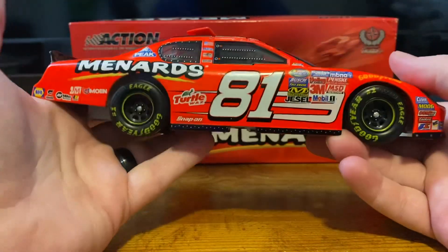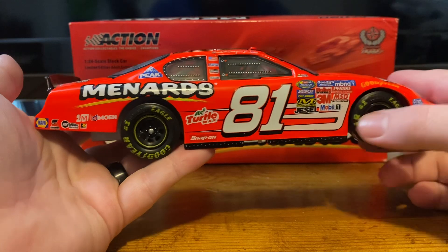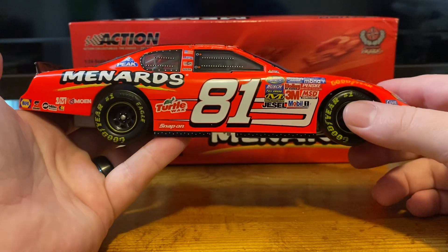And on the right side, it's pretty much the same as the left. Just a simple, good old prime DEI diecast with the number 81.